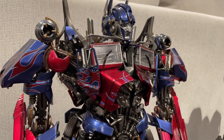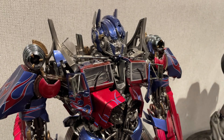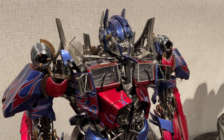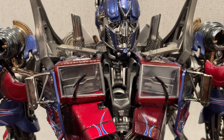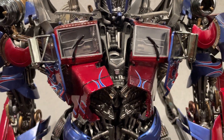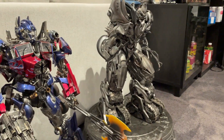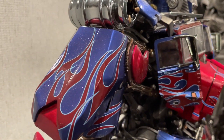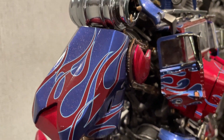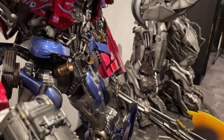Obviously Prime 1 has gotten better since they started, but for their first go at it these are still really good. The paint job has a sparkle to it, a reflectiveness, and there are nice matte and shiny effects throughout.